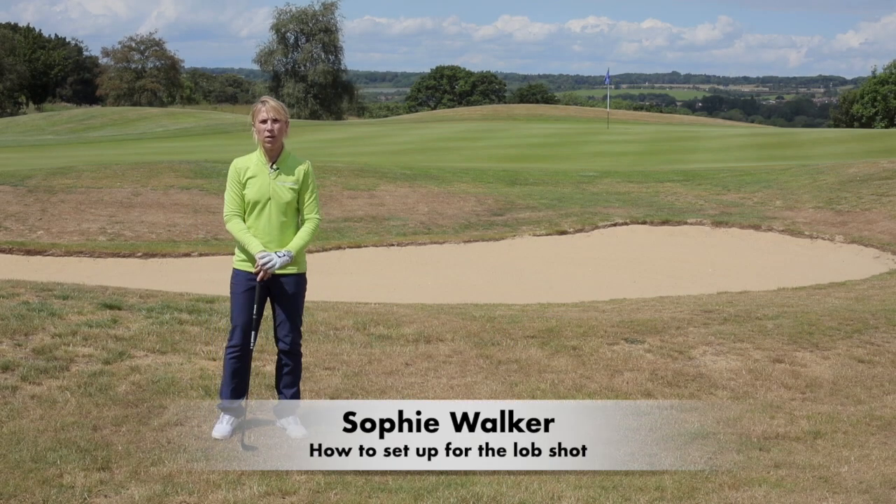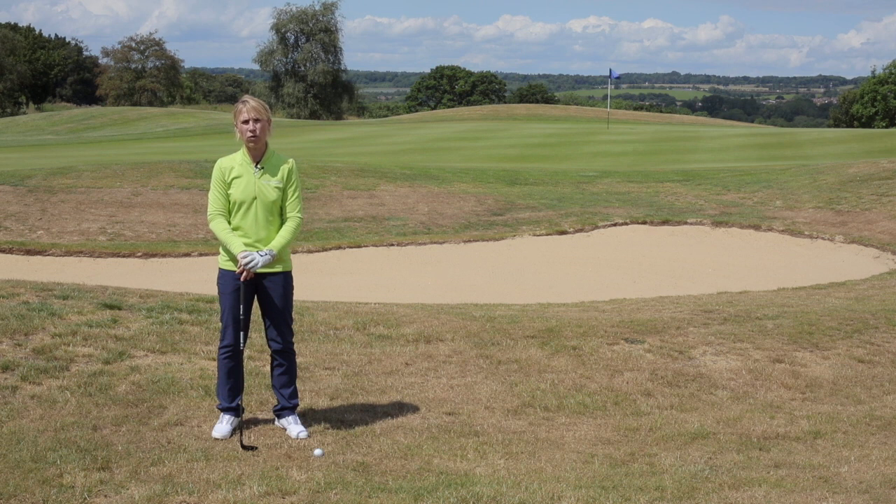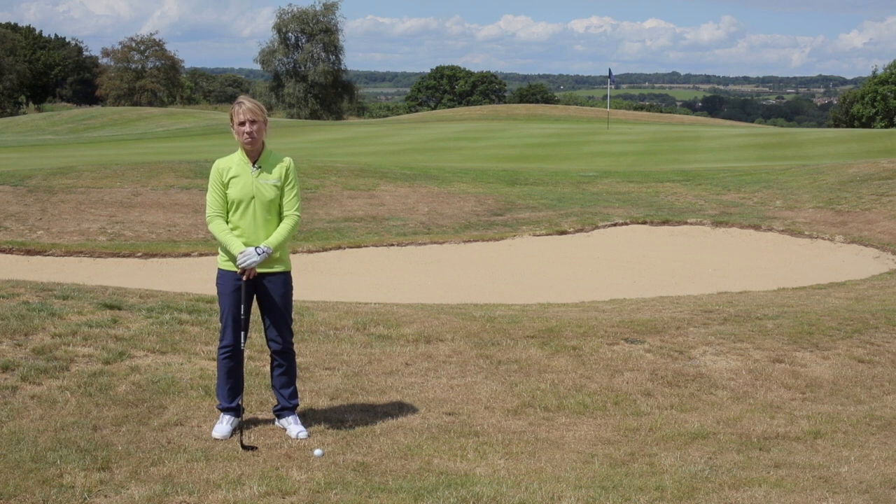Hello, my name is Sophie Walker. We're here today at Batchworth Park Golf Club with women and golf instruction videos. We're talking the lob shot. Nobody likes it other than Phil Mickelson, but you can do some quick easy tips to make yours better.